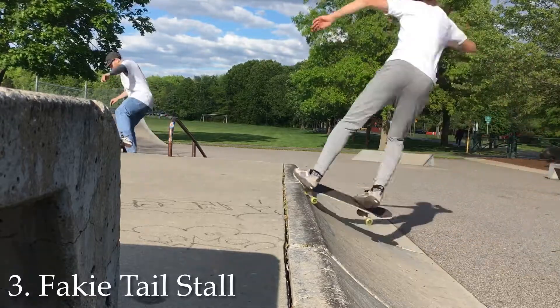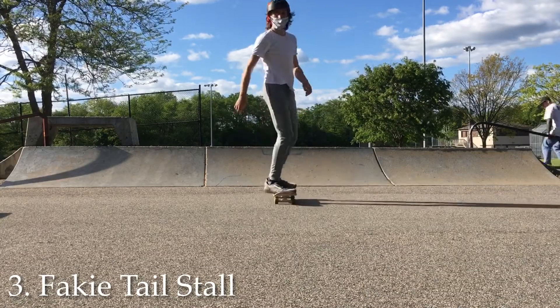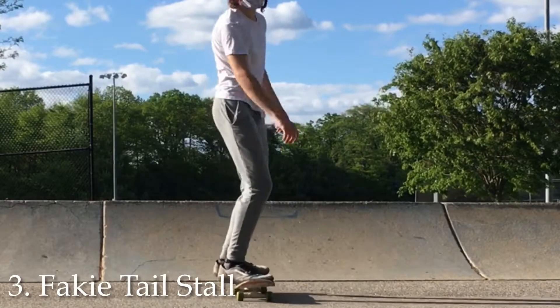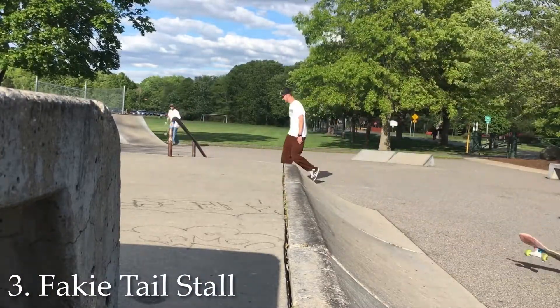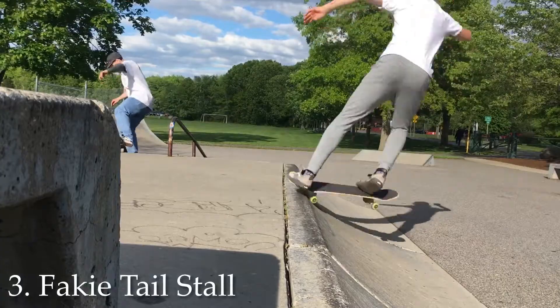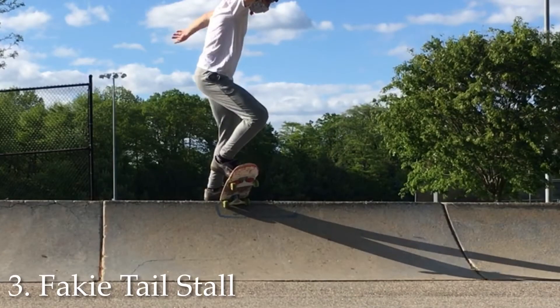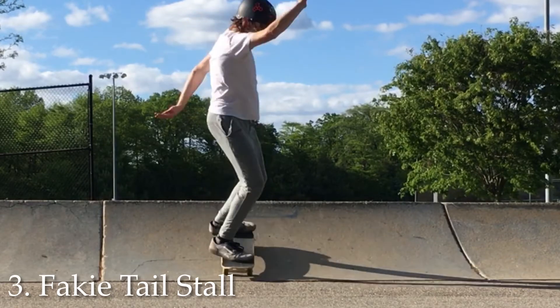The next trick is a fakie tail stall. You're going to ride in fakie and then put all your weight on your back foot. You're going to have to experiment at first on what the speed should be, but you'll get it eventually. A good idea is to start slower so that you don't overshoot it and fall forward. This way you can build up your speed until it's just right. Now that you can stall the tail, you're going to want to put all your weight onto your front foot when you drop it. Really keep that weight shifted forward so you don't fall.